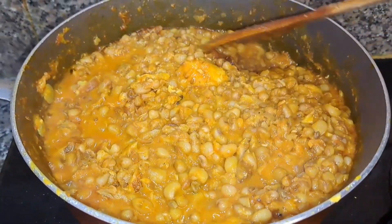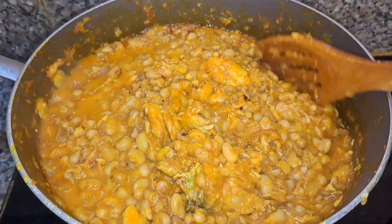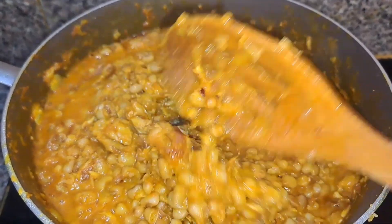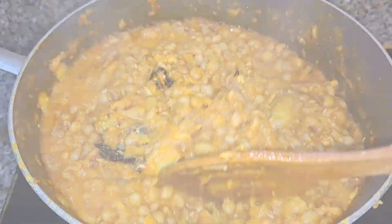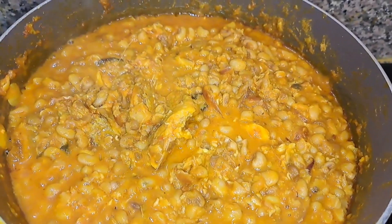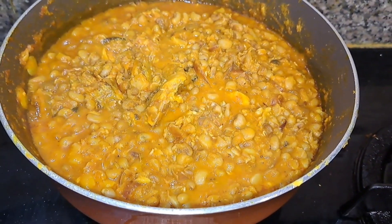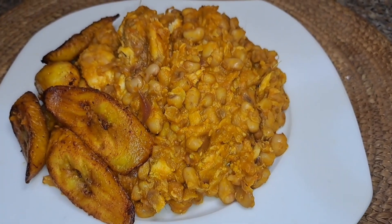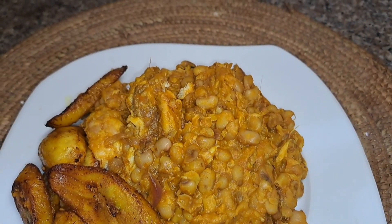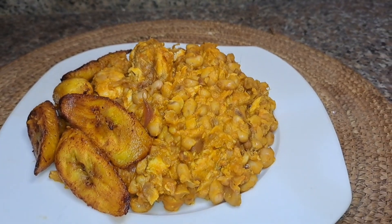This is what my beans is looking like now — soft, mushy, and yummy! Thank you guys for watching. Don't forget to subscribe to my YouTube channel, leave a comment down below, share this video with your friends and family, and hit the thumbs up button. Thank you for your support and I'll see you in my next one, bye guys!